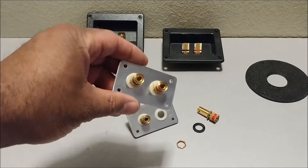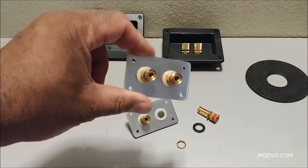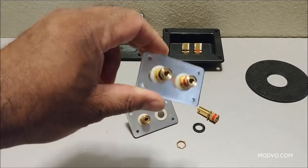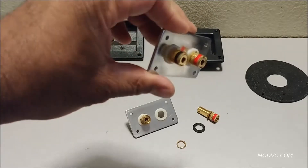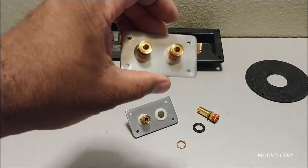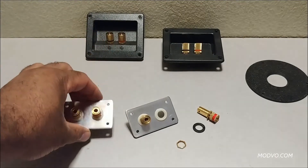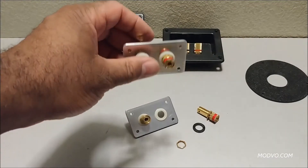This is a new terminal plate we designed for one of our loudspeakers coming up in the future. As you can see, this is a small binding post with an aluminum plate. We'll be designing and manufacturing more terminal plates later, but this is just one of our small ones we are working on.